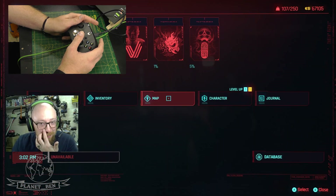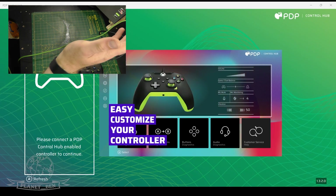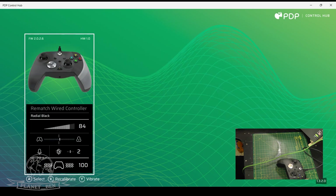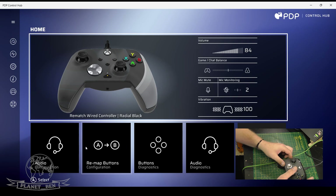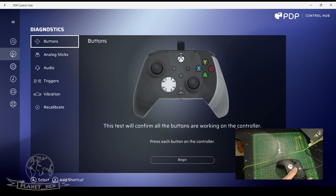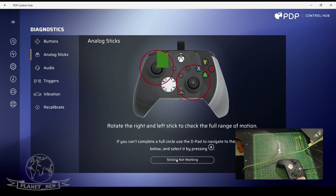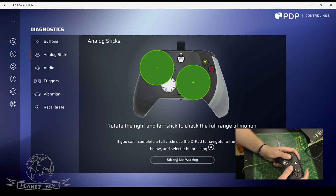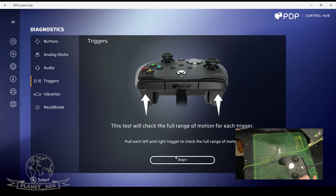It's working pretty good. Let's have a look at the program. This is what the Control Hub looks like — it says please connect your controller. Press A to refresh, there it is. You can see it gives you all the different options: audio control, configuration, remapping, button diagnostics, audio diagnostics. It's brilliant. You can do all the testing of the analog sticks and it'll tell you if it's in full range of motion.